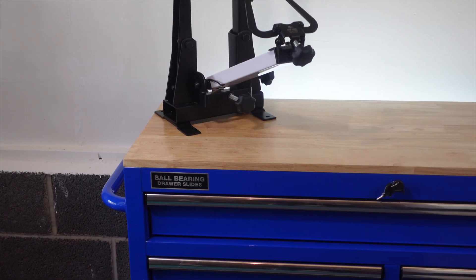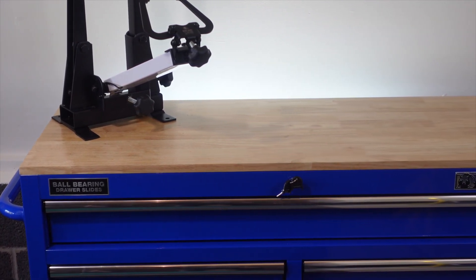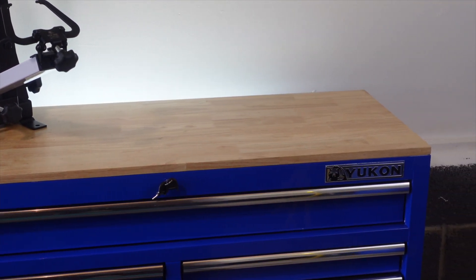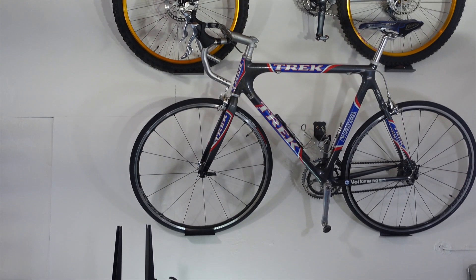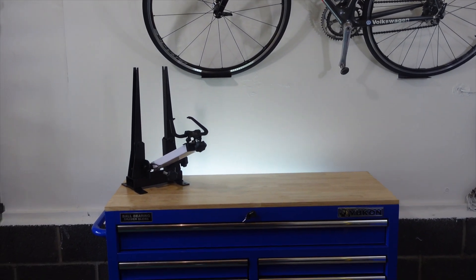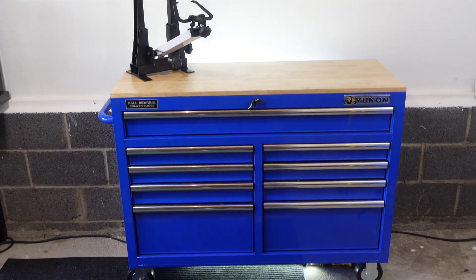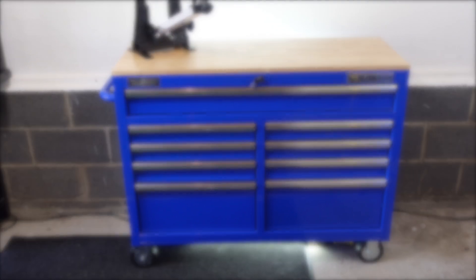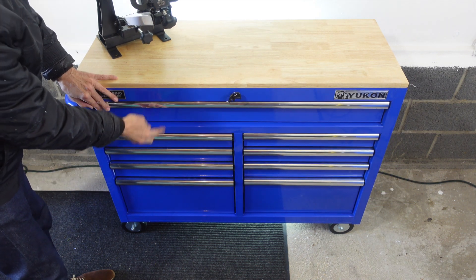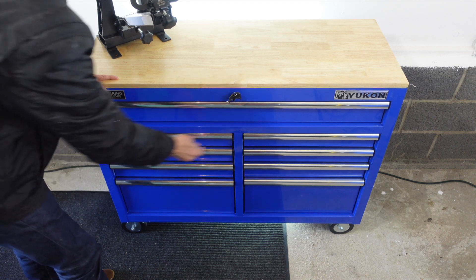A solid third is the Yukon 9-drawer tool storage cabinet. I had been looking for an affordable way to organize my tools for a while. When I saw the Yukon for just under $300 I decided to pull the trigger. Due to its low price I was expecting the quality to be a bit on the cheap side, but that is not so. The overall quality of this unit is quite good. It has an all-around solid feel and comes with a nice wood top and 9 drawers each fitted with tool mats.